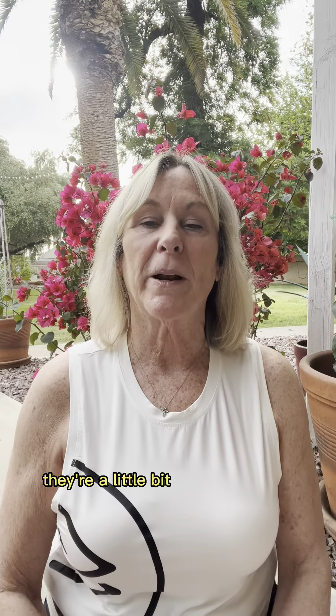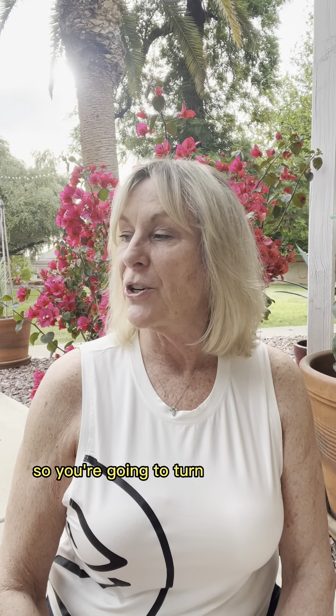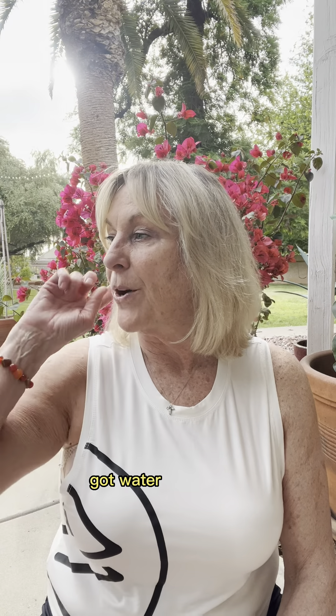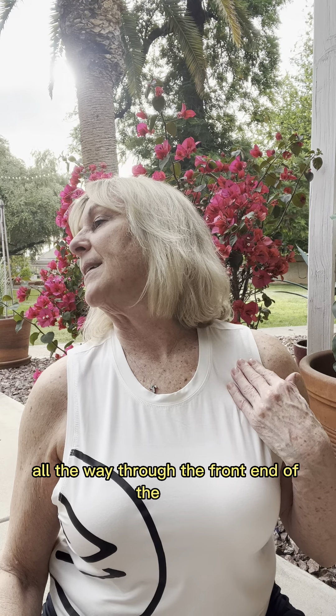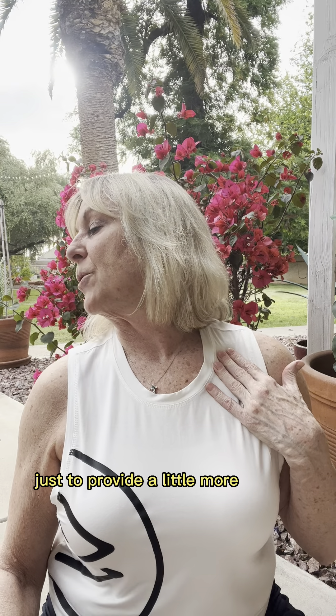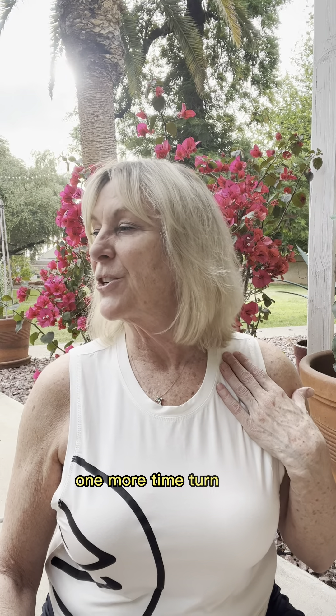The scalenes attach in the front and are a little bit harder to get to. You're going to turn your head to the side and pretend you've got water in your ear that you're just dumping out the back end, over towards your shoulder blade. You're going to feel this stretch all the way through the front of the neck. Bring it back up and, if you want, hold here just to provide a little more traction, then back up. Two more — turn, lift, and back up; one more time, turn, open, and back up.